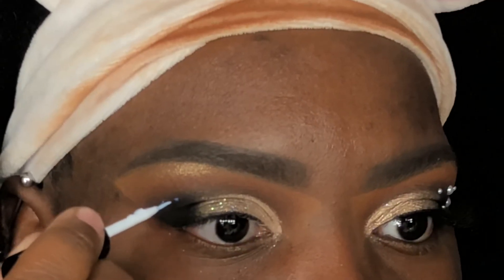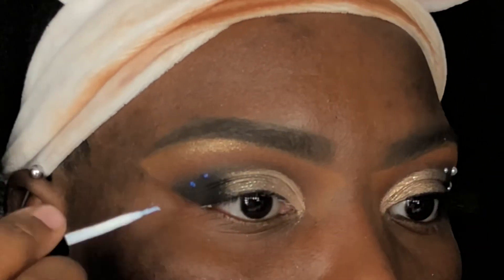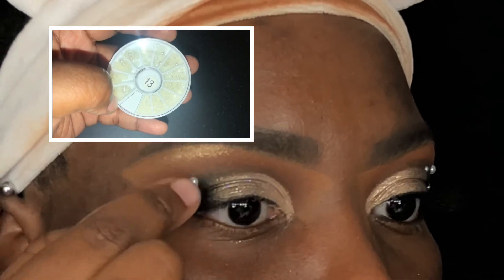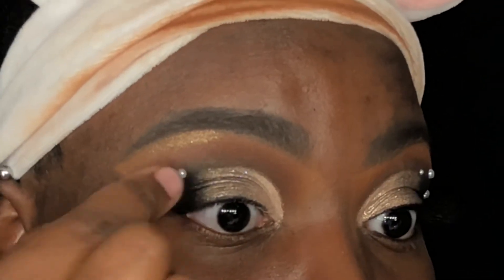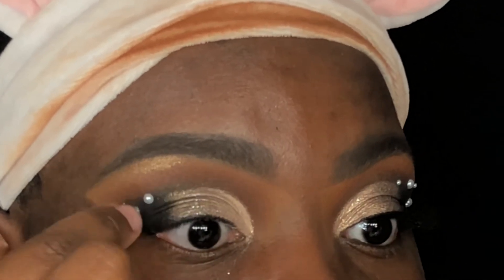I'm now using my dual lash glue and making little dots to apply these pearl gems to my eyes. I did a T-like shape for this, and for reference I'm using two bigger sizes and five smaller ones. I got these gems from eBay for like $3 and it has a bunch of assorted sizes in the pack.